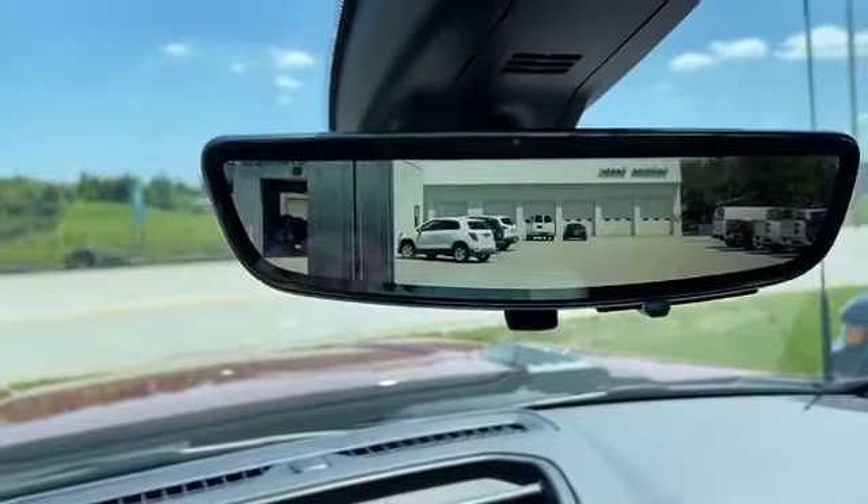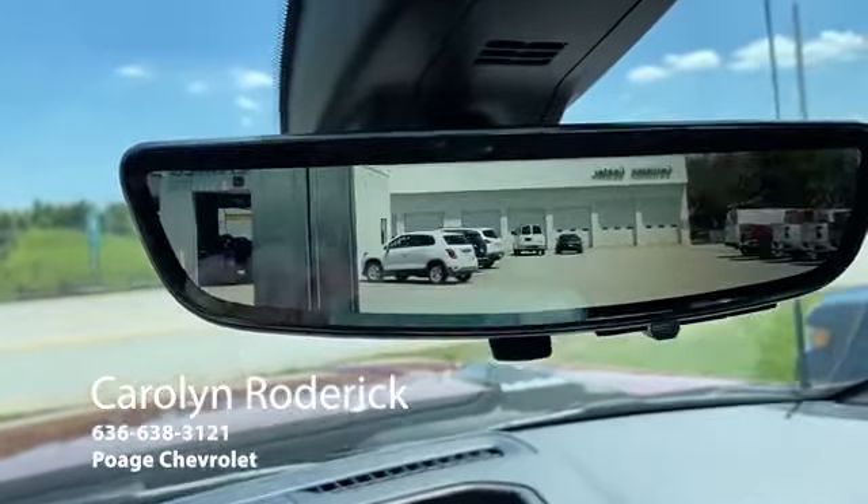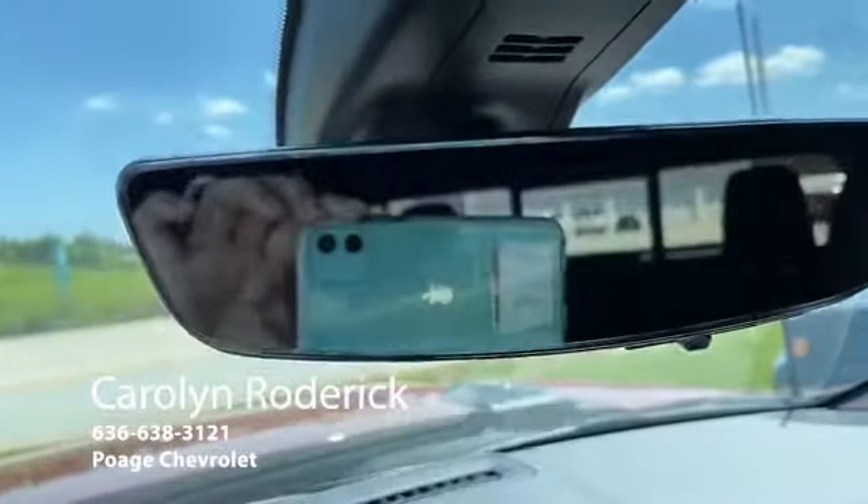I love that on the rear view mirror, you can flip it and do the back view or rear view. That's new.